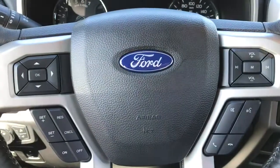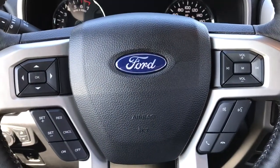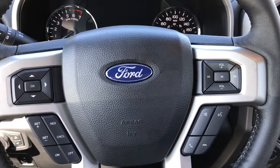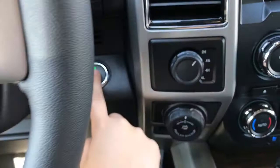Your steering wheel can tilt and telescope. On the face of the steering wheel you have dash controls, cruise controls, the SYNC voice-activated system, and media controls with volume. This is a push start — put on the brake, key in your pocket, and press the start button.